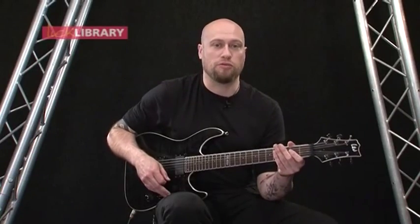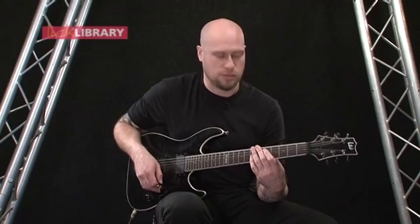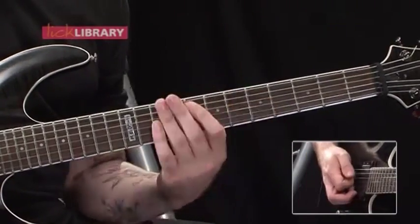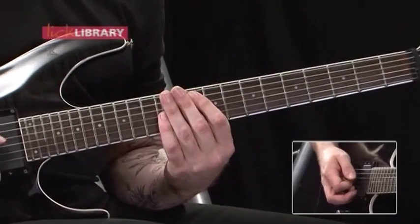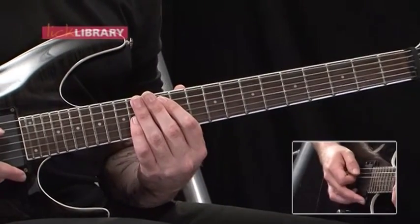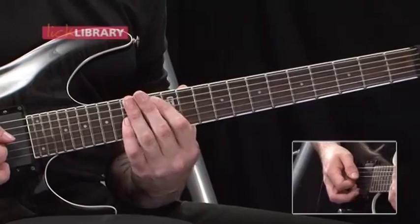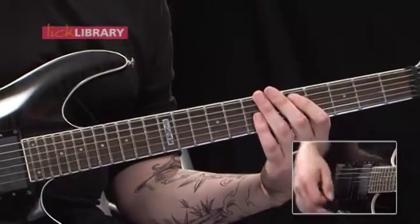The single note part of the riff is exactly the same as what we've looked at before, except we're going to start using these octave shapes from the 5th fret of the A string moving up. So we've got 5th fret A, 7th fret on the G, then up to the 8th fret on the A, 10th fret on the G, then 10th fret A, 12th fret on the G, then 12 on the A, 14 on the G, slide into 13A, 15G, and then down again to the position before — so 12A, 14G — and you're just going to slide them up.